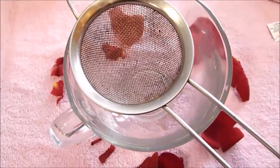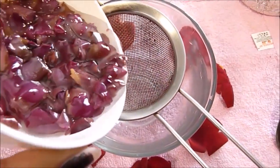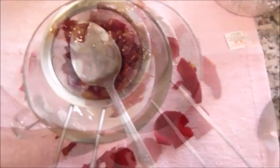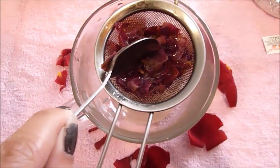So you can see that the petals are losing their color and the fragrance is coming out of them. Then I'm going to strain it and put it into a cup. Now I'm going to press down on the petals just to release all the oils.